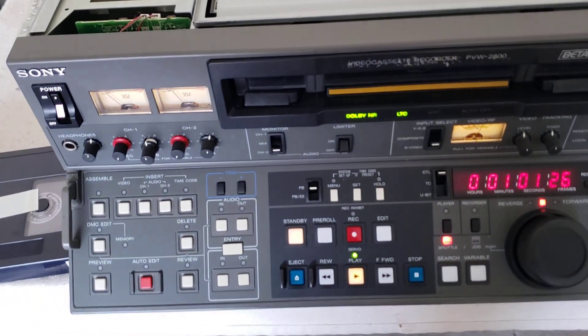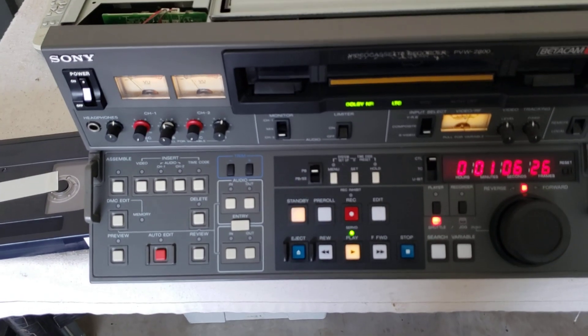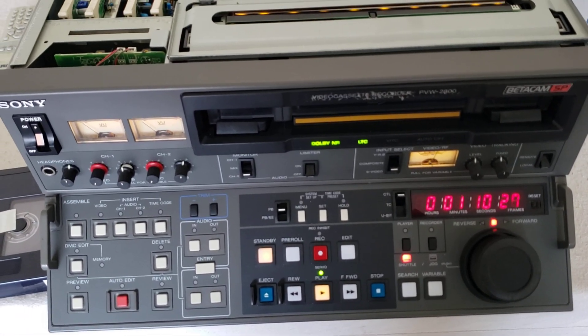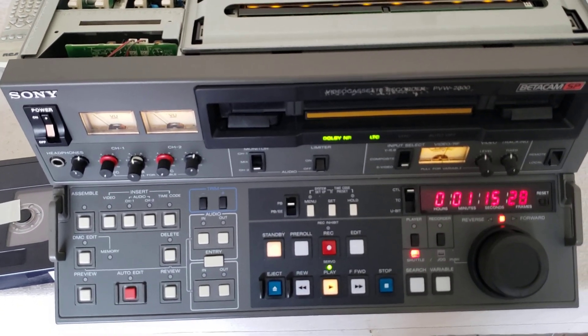If you have Betacam SPs and they're the larger units such as this — the robust units — I can do these. It's not a problem. I have all the parts for the mechanical side of it and various different things. So if they need to be serviced, it's not much of a problem.